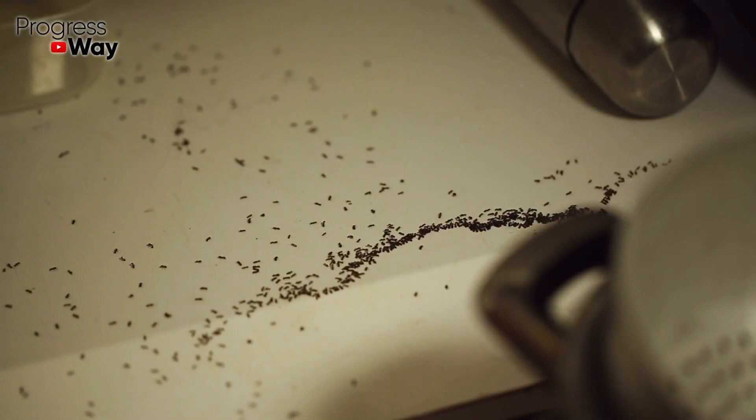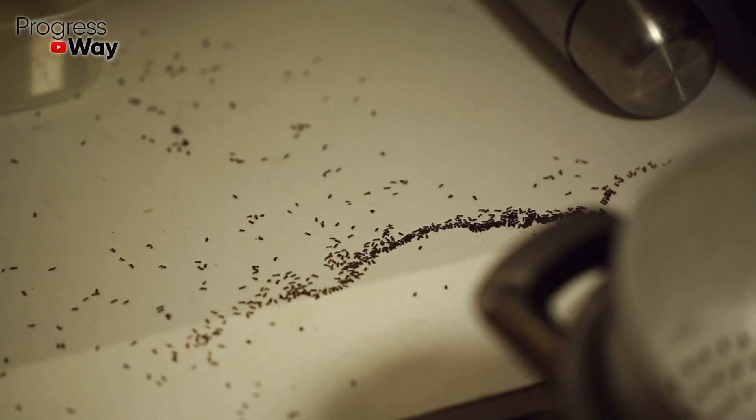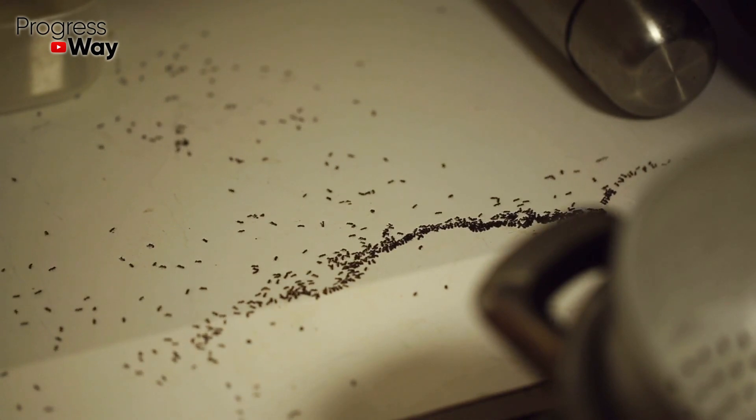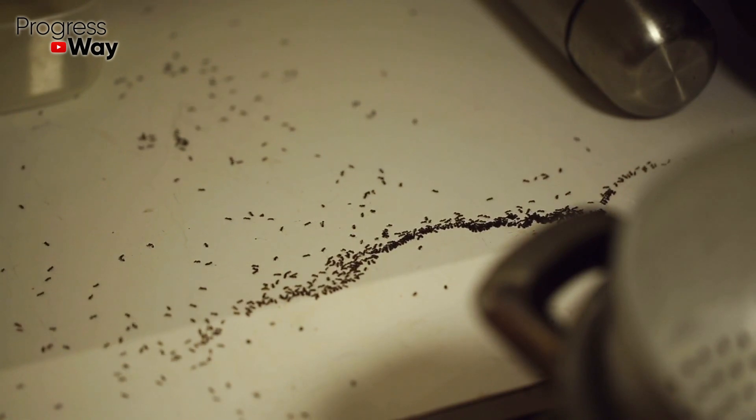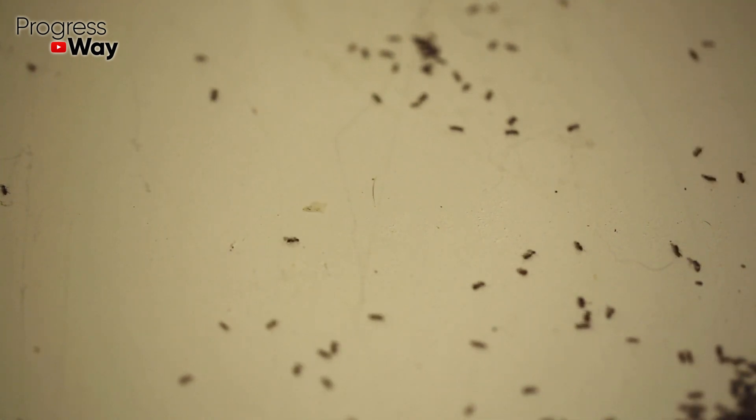After you prepare the treat, put it in places where ants spend most of their time, as well as under cabinets and in the corners of rooms. The poison sticks on the feet and antennae of the ants and thus spreads throughout the colony, which will cause the quick death of all insects. This is the easiest and fastest method of dealing with ants in your home.